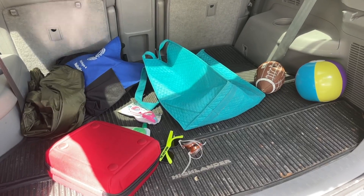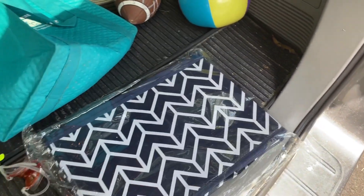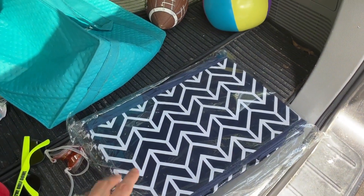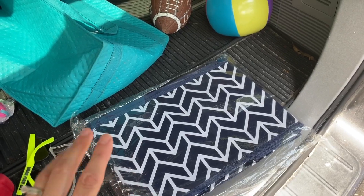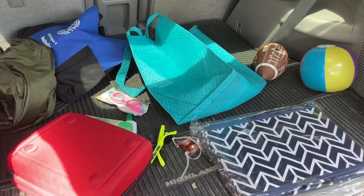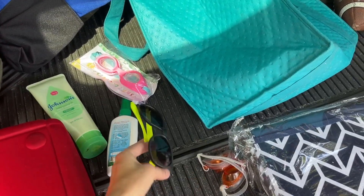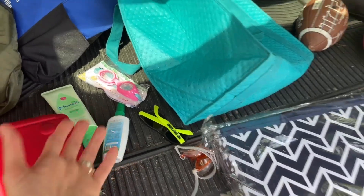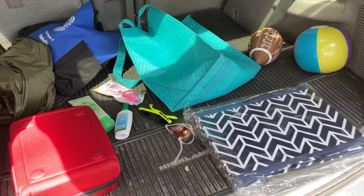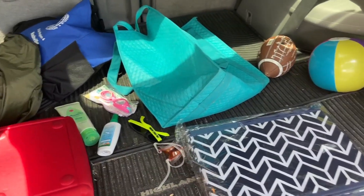Hey guys, it's Lindsey. Today I'm showing you the back of my car because I just got this from Amazon — it's supposed to be a trunk or back-of-car organizer that organizes all your stuff. I'm so excited to have a little bit of organization. My kids and I, especially during the summer, end up throwing stuff everywhere and losing it — it falls down the seat, it just goes missing. So this way I'm hoping to organize the back of my car and have a place for everything.